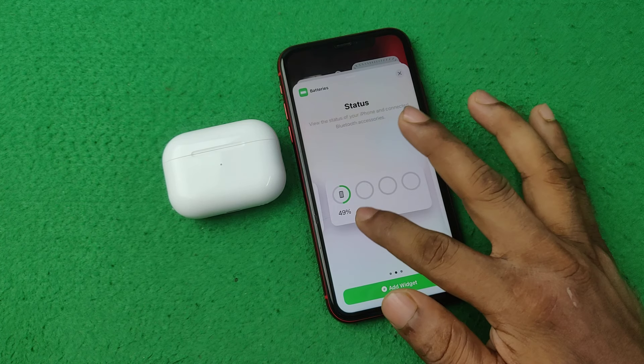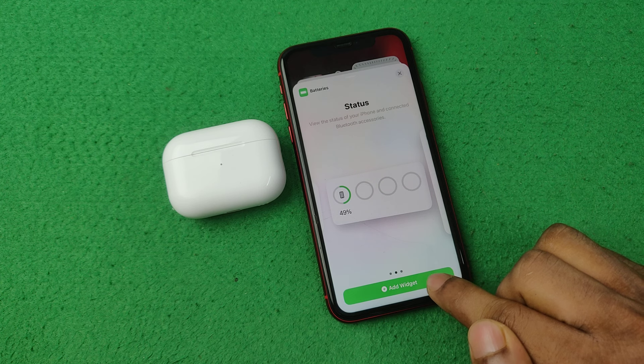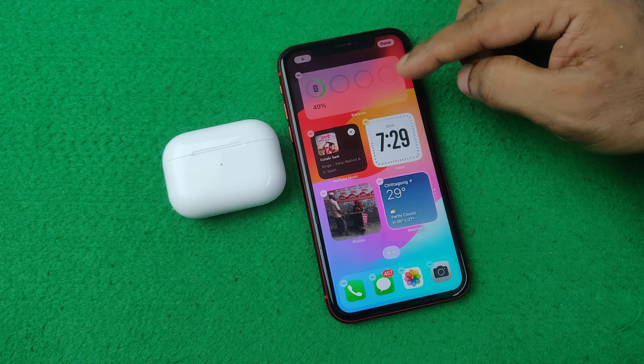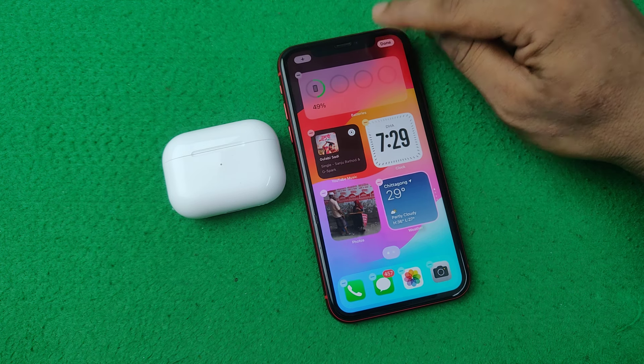You can select any of these. I am selecting that one. Then tap on Add Widget and it will appear on your home screen, then tap on Done.